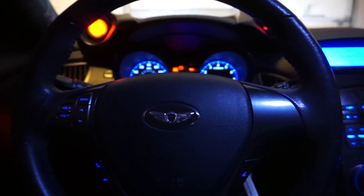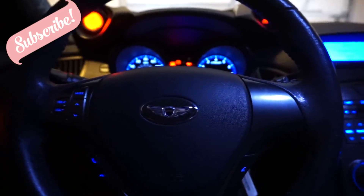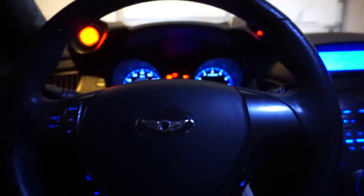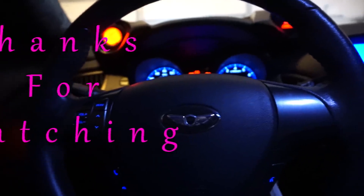I hope y'all enjoyed this video. If you want to see more things like this, be sure to hit the like button and subscribe, and feel free to leave any comments underneath for suggestions on how you feel about this DIY how-to, or if you want to see more things having to do with the Genesis Coupe or different cars. Let me know.